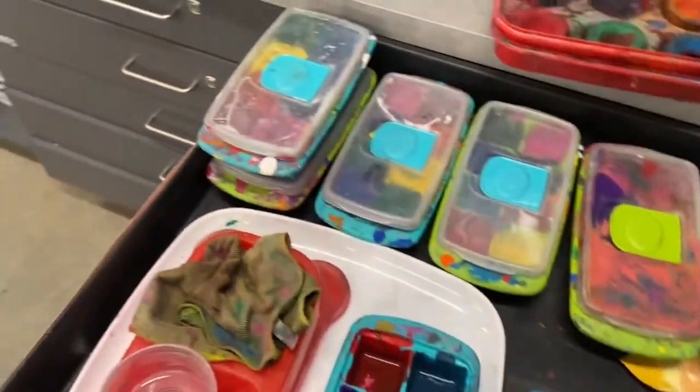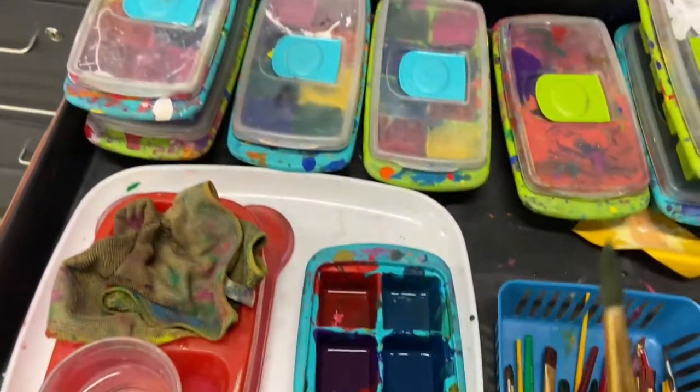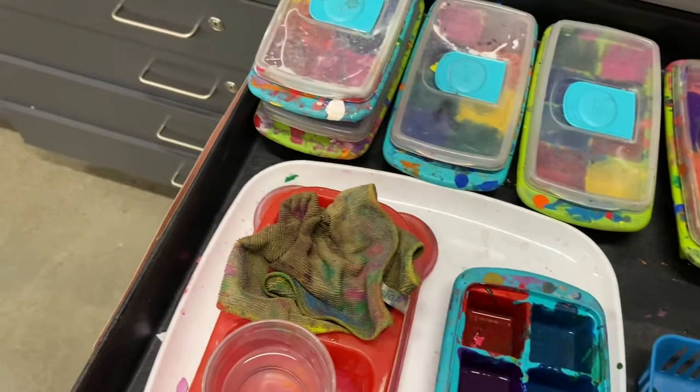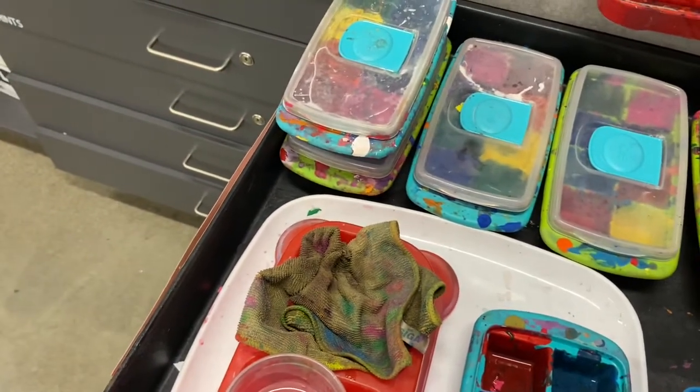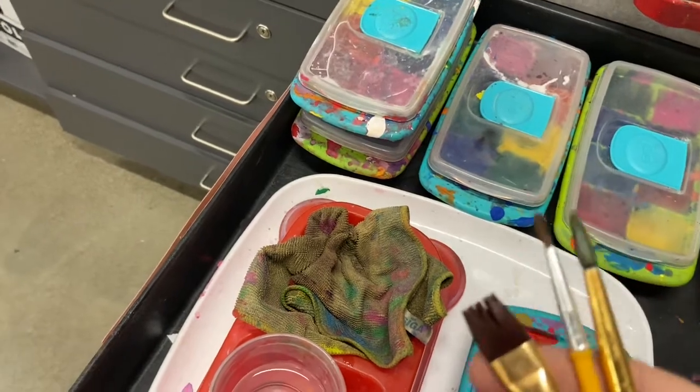And then you're going to make sure you get some brushes. I like to grab a variety of brushes — some thin, some thick. Sometimes we call them pointed brushes or flats.